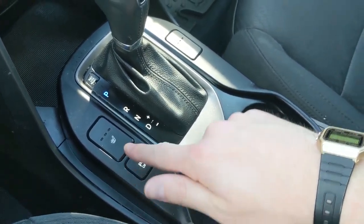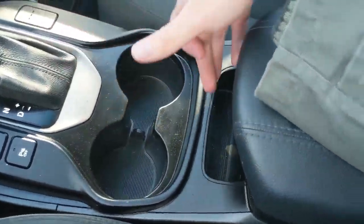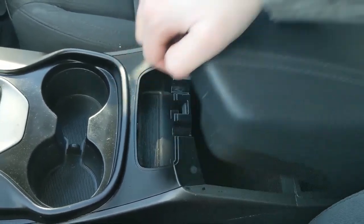You also have heated front seats with three levels each so you can stay warm in the colder months, and your park assist sensor shut-off. You do have rear park assist sensors that will beep to alert you if you're about to hit anything. There are two cup holders, another little cubby, and your center compartment slash armrest which is pretty spacious and has a removable tray.